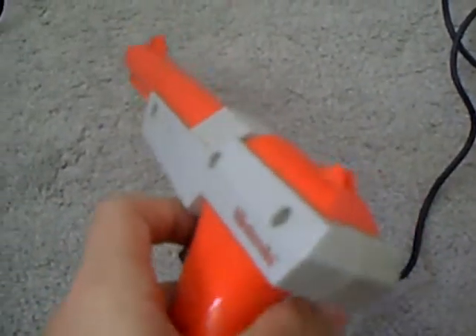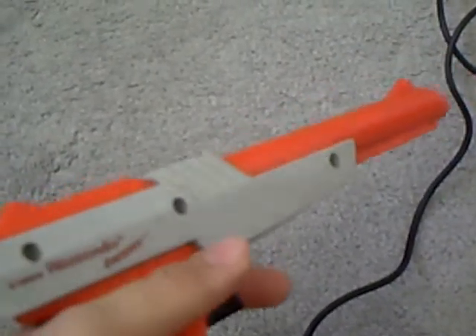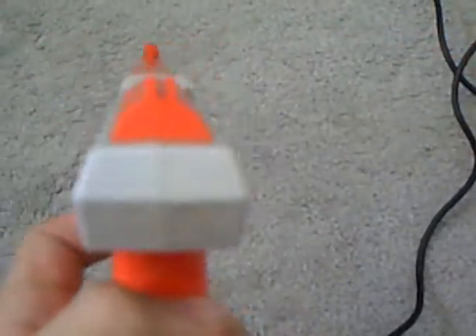I wish they still used this system today because this is the kind of system we see in arcade games — like in arcade games where you're shooting things. I think that's the kind of technology they use.